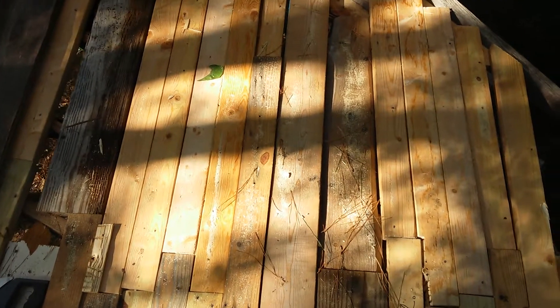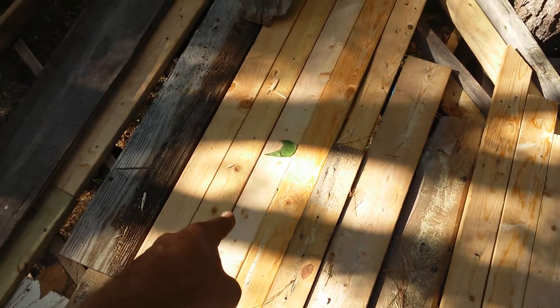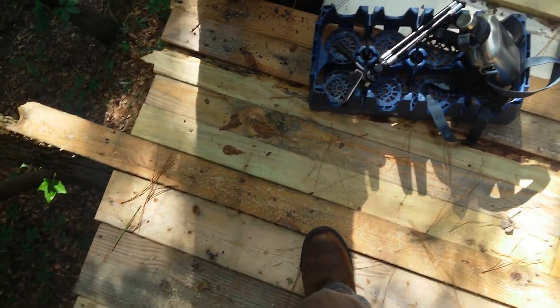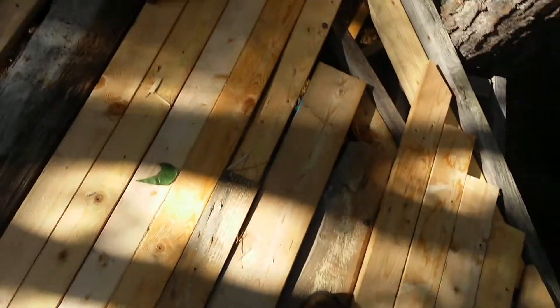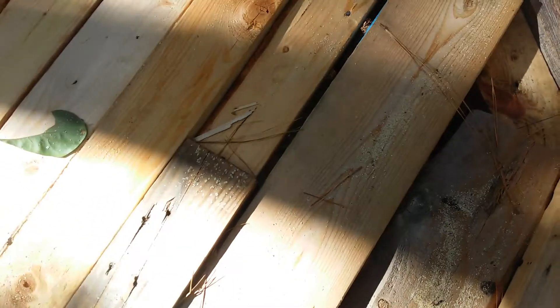Alright, here's the floor. The sun's at a bad angle. I got a whole bunch of this treated wood and I've used slightly more than half of it already. The way I laid it out, I just laid it down and it went as long as it could go. Places where it didn't reach — it's hard to see because of the shade. I just butted them right up against each other.